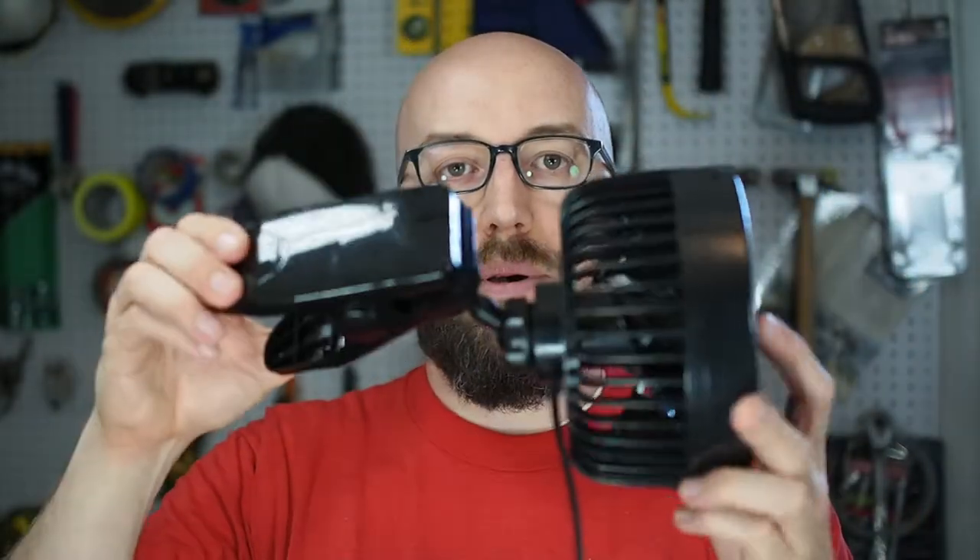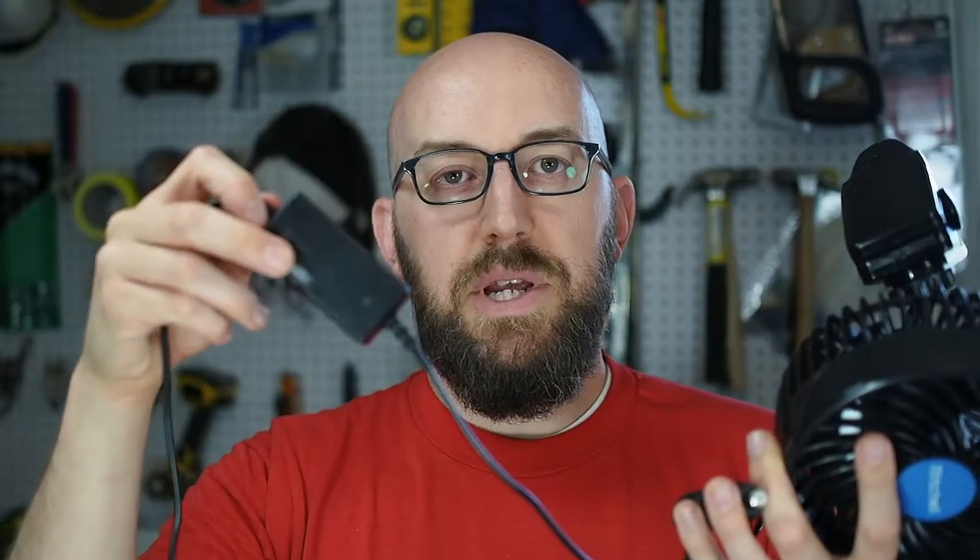I decided to just get a 12-volt fan — that's where this comes in. I bought this off Amazon; link will be in the description below. I bought the kind with a clip. It's the cigarette lighter power socket style. It has a speed controller with an on-off switch, and it works surprisingly well.